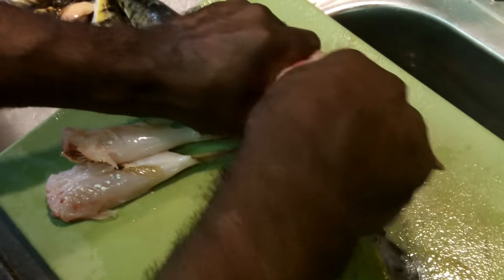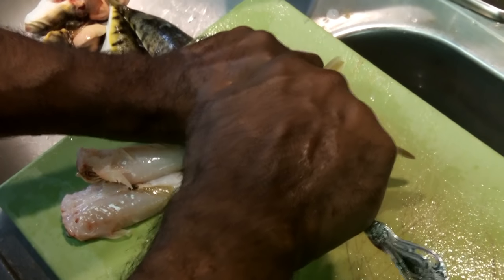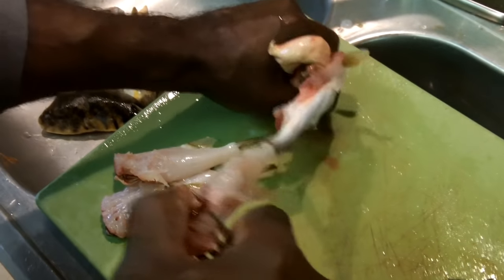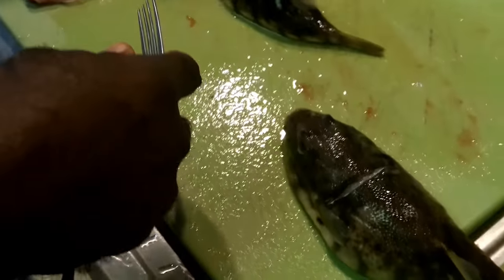You see everything you don't want ends up over there. This is number three. Get a little more of that flesh. Alright, so that's three — we're gonna go, we got two more left.